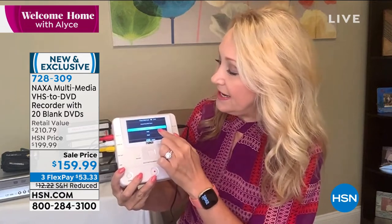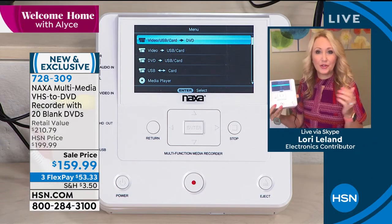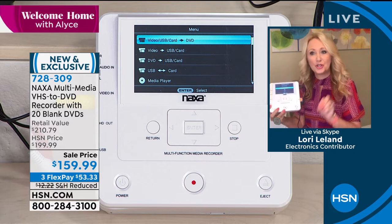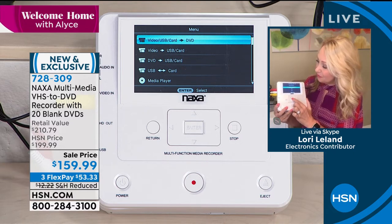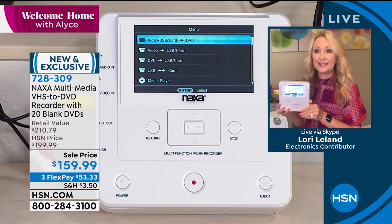With Naxa, no computer needed, no other monitor — this is your standalone. When you get this home, all you do is plug it into power and pop in the disk. We include 20 of those disks for you. Then you have really easy menu options: what are you recording from — your video, USB, or memory card — and what do you want to record onto: the DVD disks, USB, or SD card. Whatever you want to record from or to, it's really easy. And when you want this to be a media player, it's a media player as well. Up-converting so everything is 1080p.